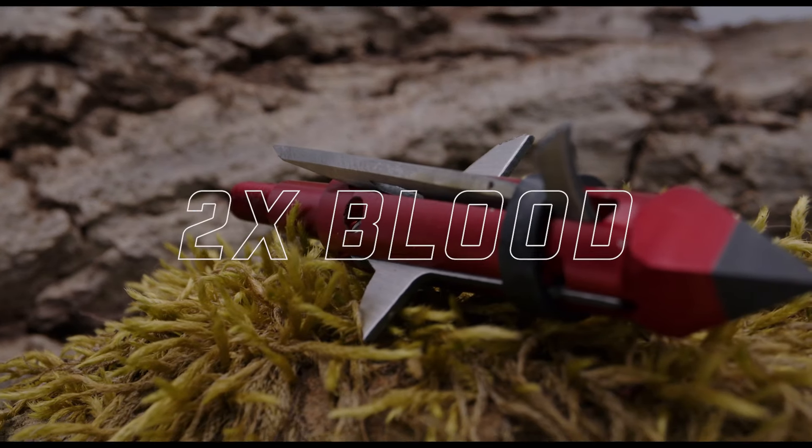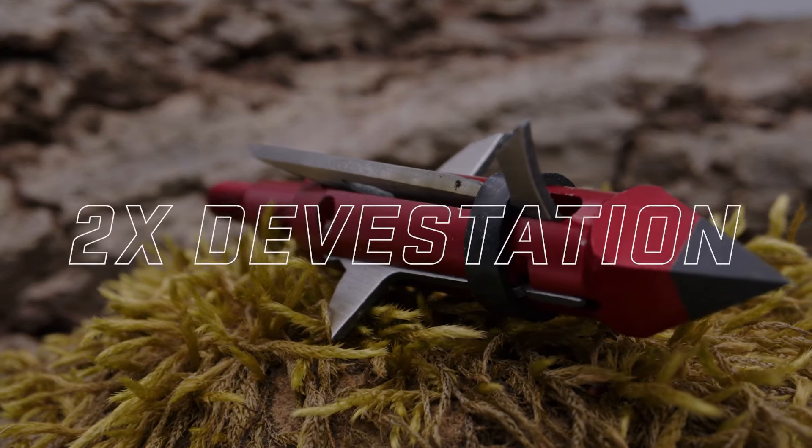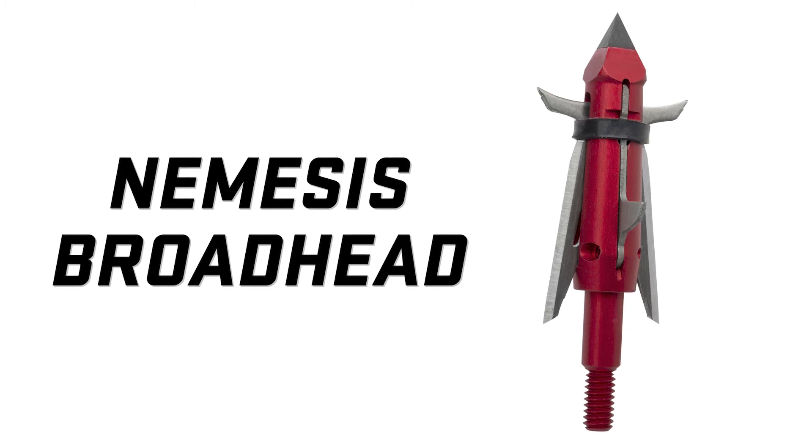Twice the damage, twice the blood, twice the devastation. Introducing the Nemesis Broadhead from TenPoint.